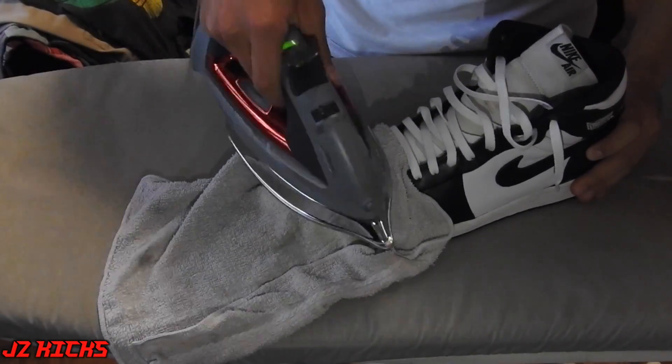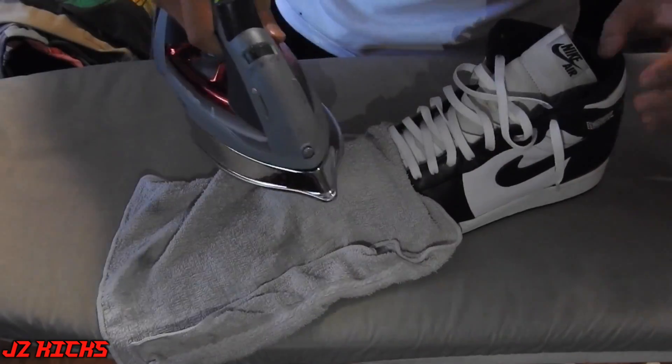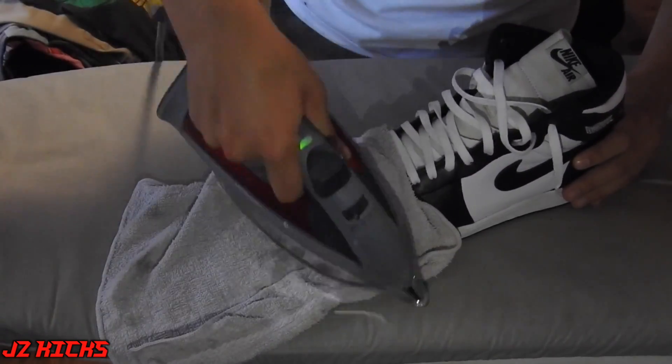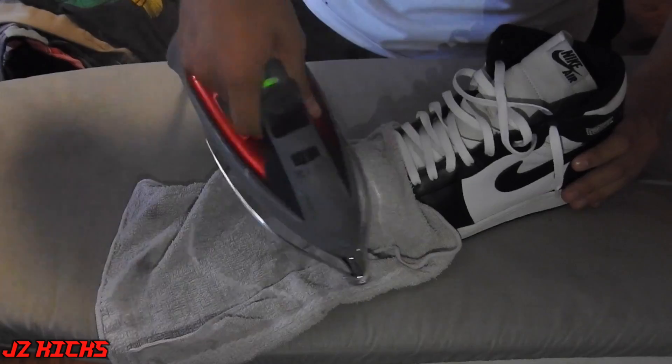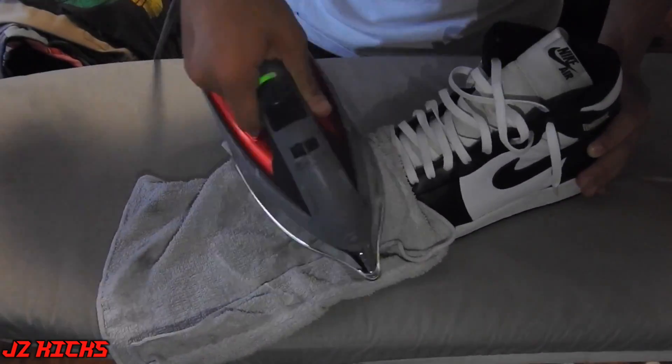Hey guys, JayzKicks here. Today in this video I will be showing you guys how to get creases out of your Jordan 1's. I use the iron method in which you put a damp washcloth over the Jordan 1's toe and then simply put an iron over it, rub it for a bit, and try to get the creases out.